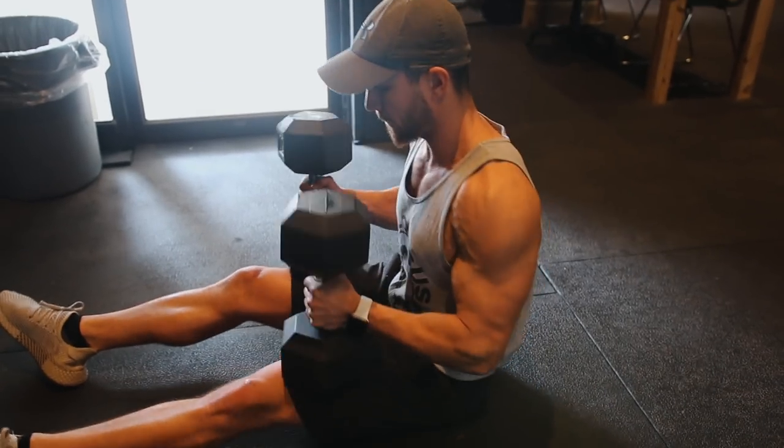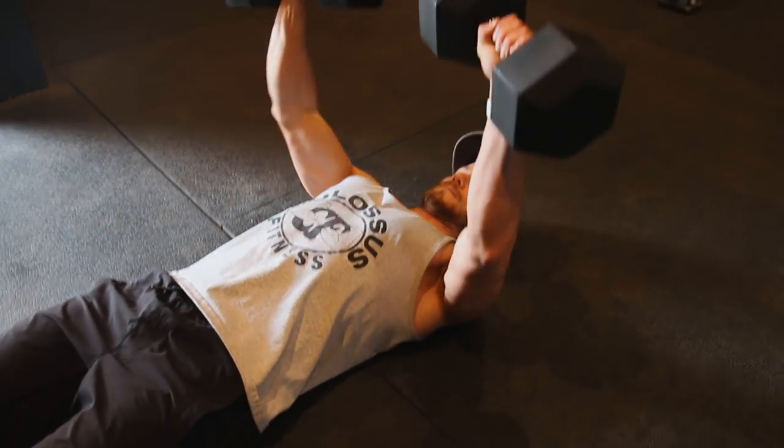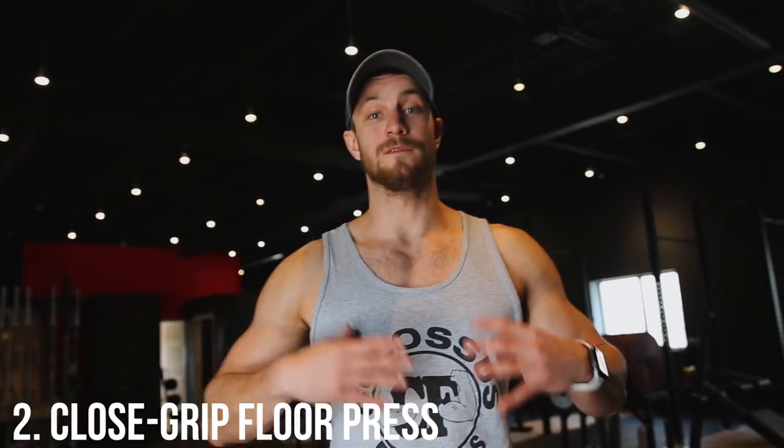Here are three cool variations you need to try. In variation number one, we've got the dumbbell floor press. If you don't have a rack with pins at the bottom, or don't have a barbell, take two dumbbells, lay on the floor, place them upright, push them onto your quads, then kick backwards — be careful not to hit your head on the floor. Then same rules apply: push them all the way up, pause at the very bottom, explode up, and increase that bench press.